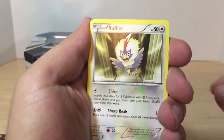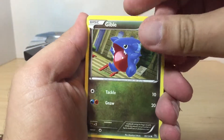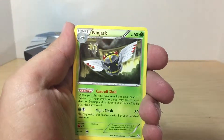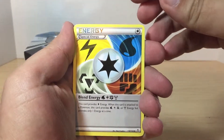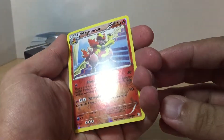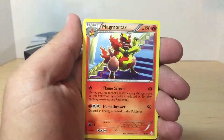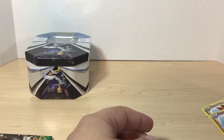So let's see what we get from Dragons Exalted — we got Rufflet, Gible, Cubone, Hoppip, Beltoy, Ninjask, Swablu, a Special Energy card, and the reverse holo of a Magmortar. And the rare in the pack is a Magmortar non-holo — wow, what are the odds? That's awesome.